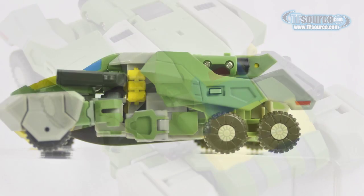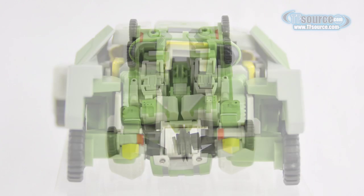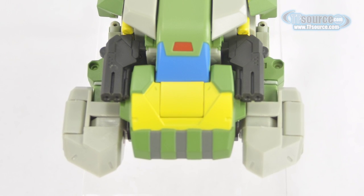The six-wheeled vehicle rolls very nicely on a flat surface. The sword and guns may be stored on the vehicle, but it is not advised to store the delicate sword piece under the vehicle for fear of breakage. The bright yellow hood and the bright blue windshield help to remind us all that Springer is back.